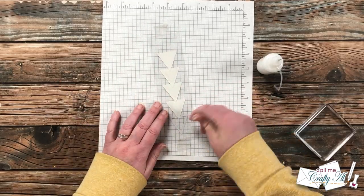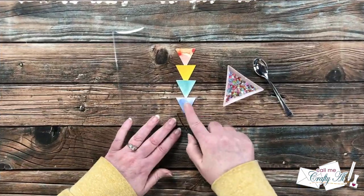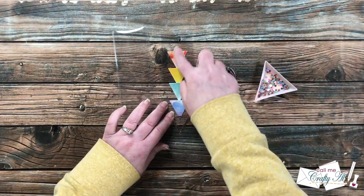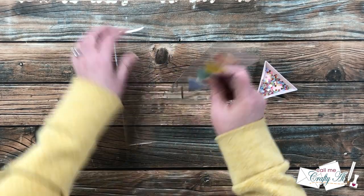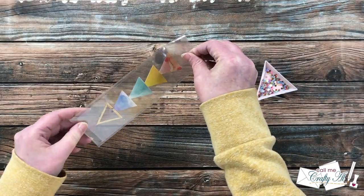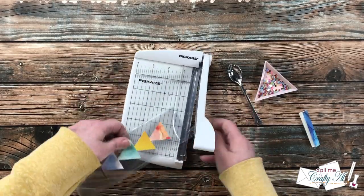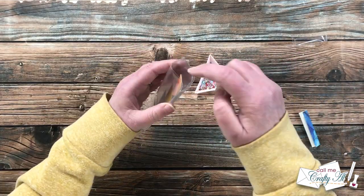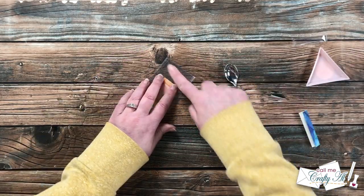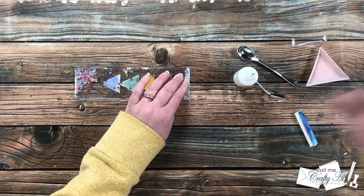That white backing is just to hide the adhesive. Once everything was in place I set it aside for about five minutes to dry completely. While that was drying, I put together a shaker mix using rainbow-colored and clear holographic tiny sequins. To keep the sequins from catching on the triangles so they'll shake nicely, I placed the second piece of clear cardstock on top of the first and slid both pieces down into the bookmark. I then trimmed a little off the top and poured in the sequin mix, making sure it went in front of the top clear cardstock piece.